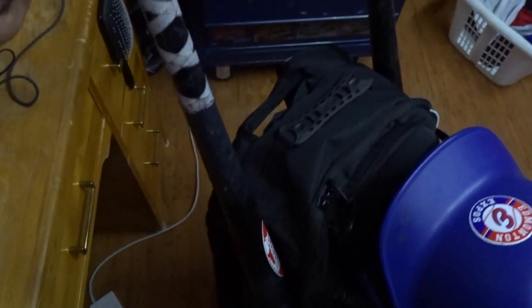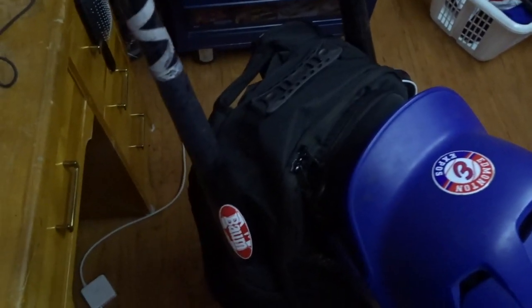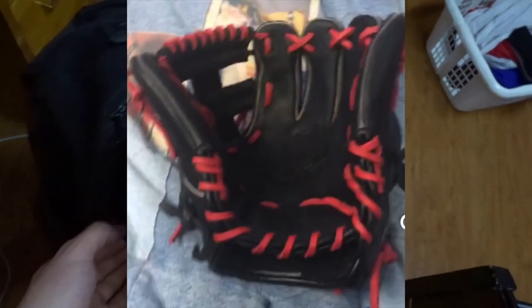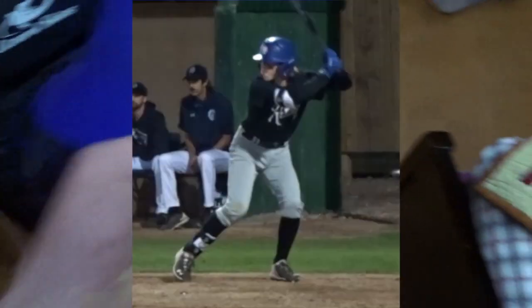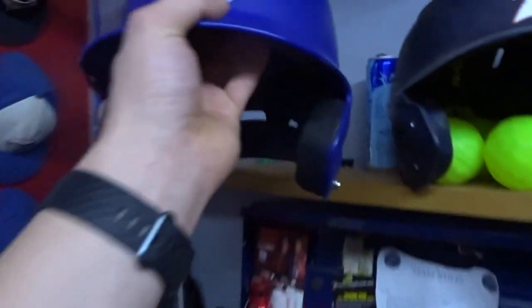So on this side I have my 33 and a half Bomb bat, which I take to school always. My good first baseman's mitt is still at school, and my trainer's mitt. Then there's a strap here for the helmet — I just have my helmet right there. And I have my 32 and a half Bomb bat as well. This one's the ash, that one's the gold.